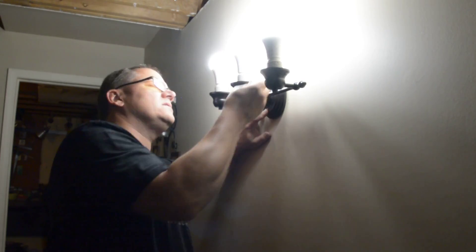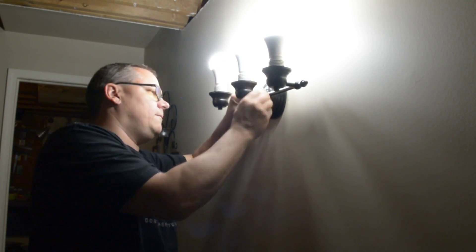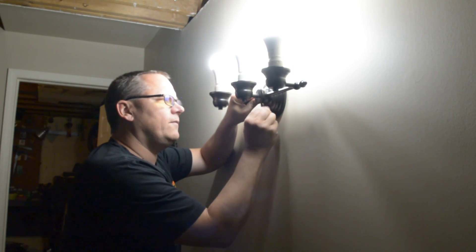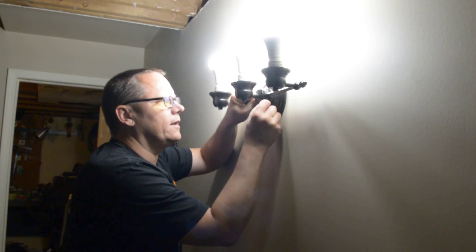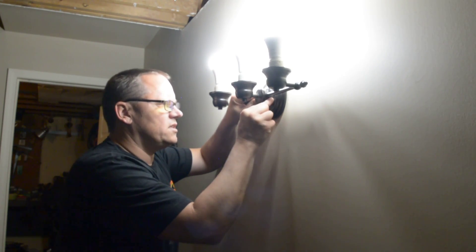Sexy Tech likes it better this way, so we'll just keep it that way. And if we want to change, it'll be simple enough to turn around. We're definitely seeing more light than we did with the original and the first option. Looks like we're probably going to stick with this.